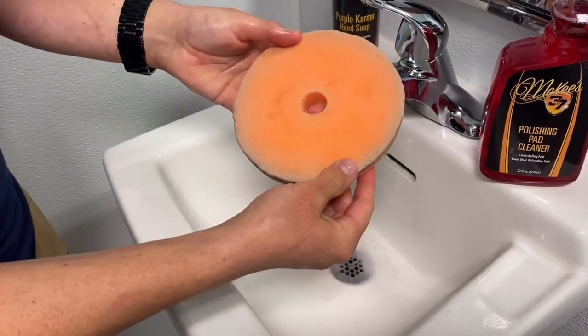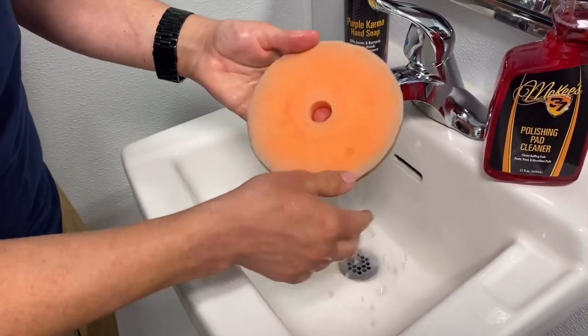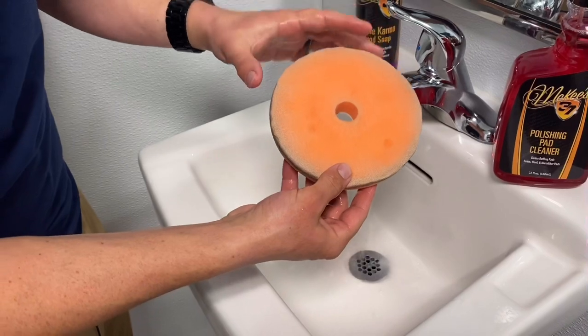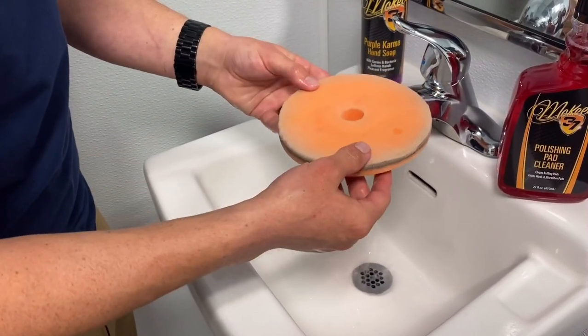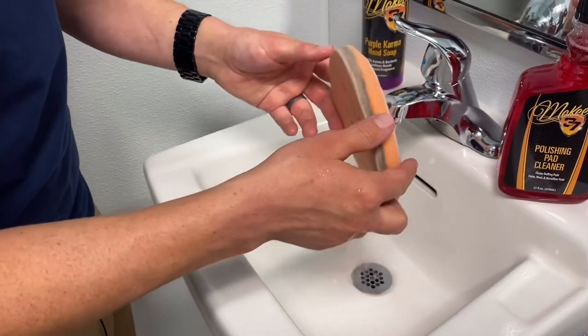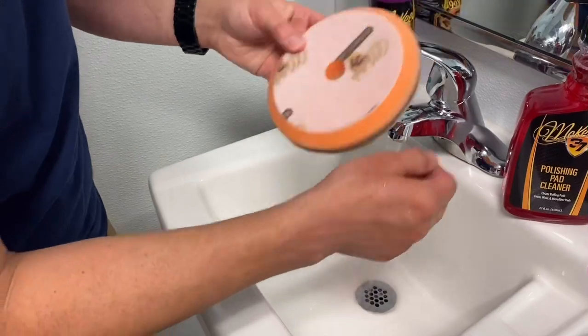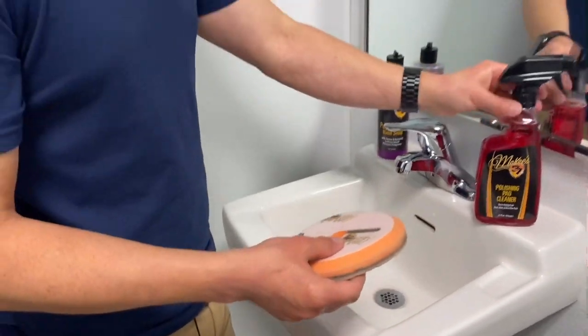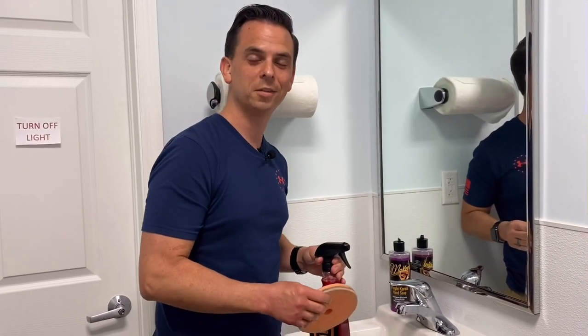So that's after one application. The pads are not going to turn out perfect — there is going to be some staining here and there. But what matters, the big picture outlook, is that the spent compound and polish residue has been removed. Then let the pads dry with the Velcro facing up, so water and moisture drips down. That's McKees37 Polishing Pad Cleaner. I'm Nick Rudder from McKees37.com.